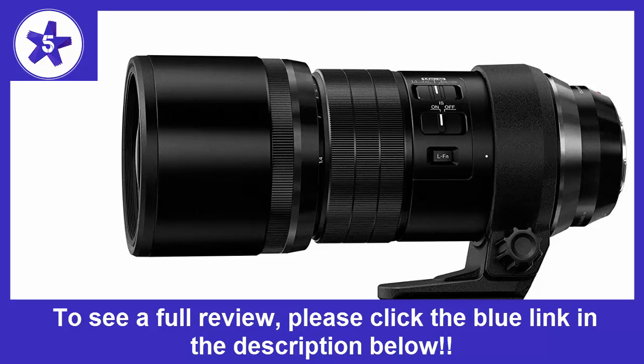Obviously a higher shutter speed would be preferred, but it's a huge plus that you can shoot at these speeds and have the images be sharp. As a final observation, while I have the 1.4 TC, I've found the images are better if I skip the TC and just crop. With the TC the images are still good, but some of the detail gets lost.